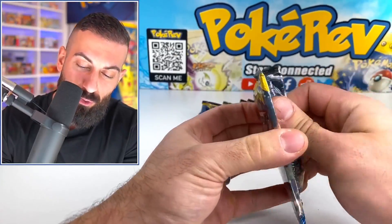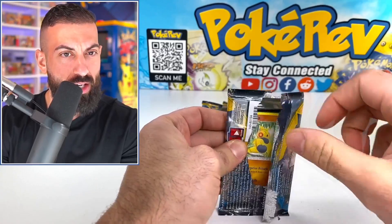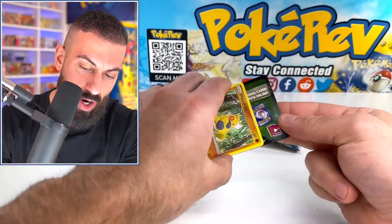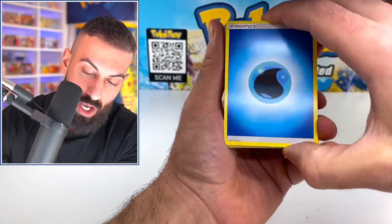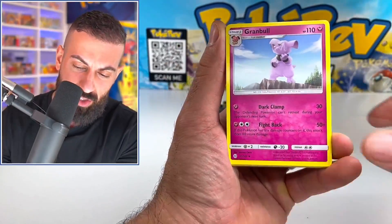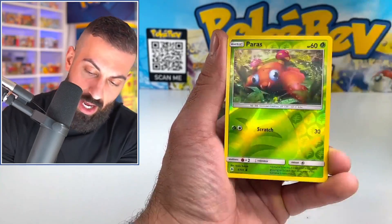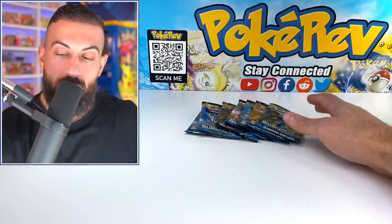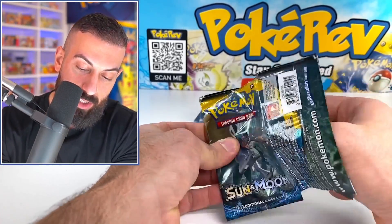Let's start off here with the first pack. This was released in the year 2017 — February 3rd, 2017, so that's exactly six years ago. There's a green code card, so probably not going to have any pulls on this first pack. We got Granbull, Double Colorless Energy, Machina, Snubbull, Rattata, Sandile, Paris, and a non-holo. This set is exactly six years old.